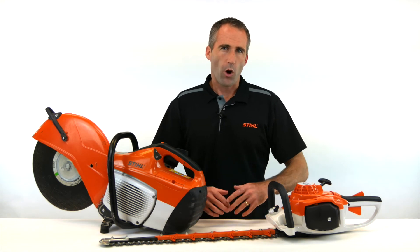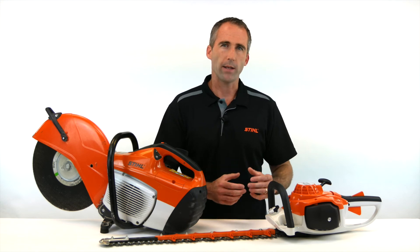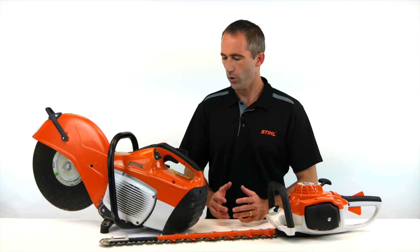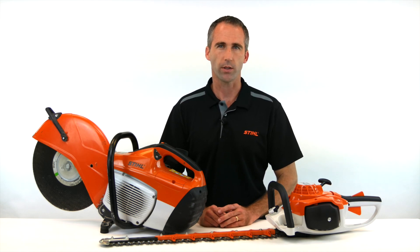Often you'll find that with a home user product, the anti-vibration system will be a little more basic, because home users don't do the big long hours that a professional user does. On our professional products, we put a lot of effort and concern into the development of an anti-vibration system.